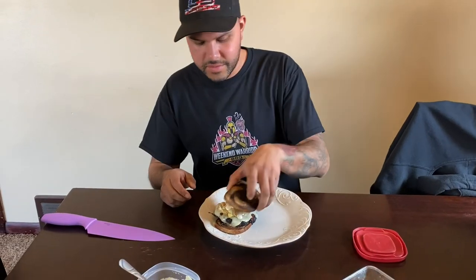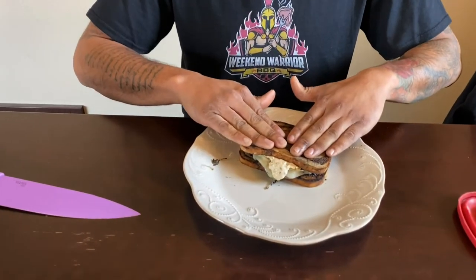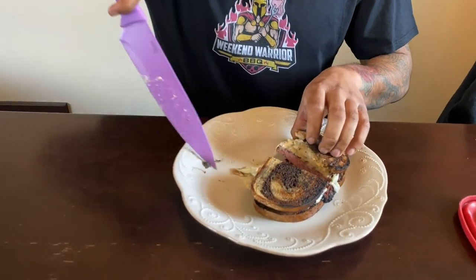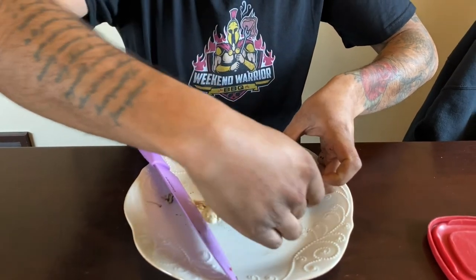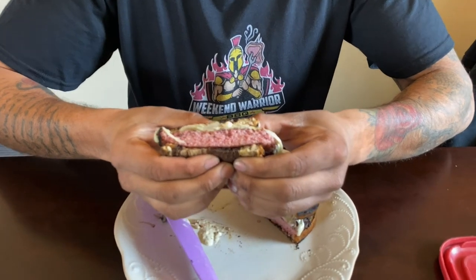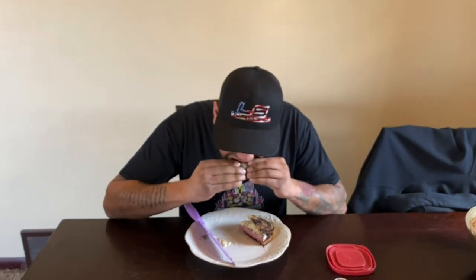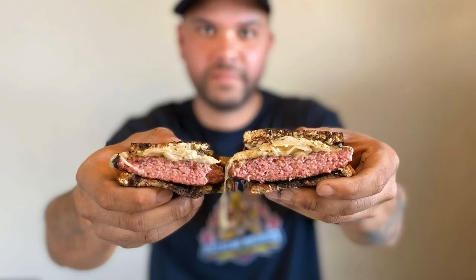Let's cut this thing and see what we got. Oh yeah, look at that — still juicy. All right, let's give it a try. Oh my goodness, that actually worked! If that ain't a Reuben burger, I don't know what it is. Wow. There you have it — I hope you guys try this. So long, thank you.